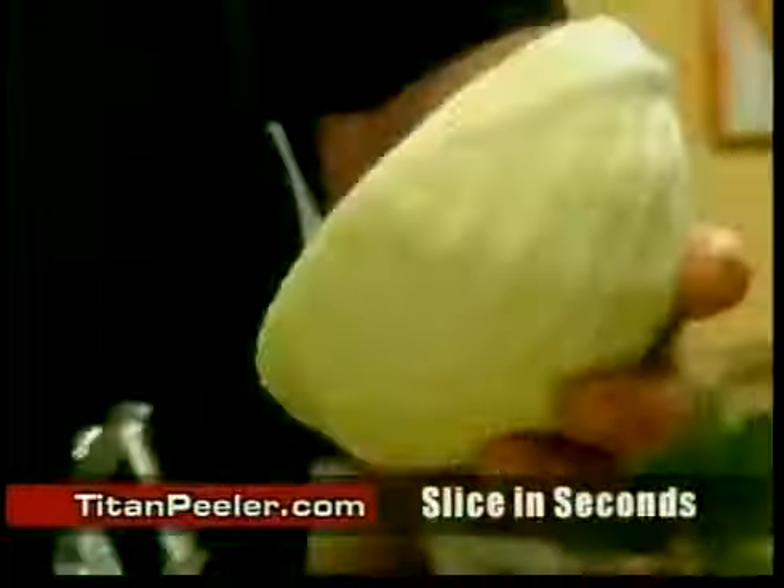If you want to do coleslaw, you can do red, white, English, Dutch, firmer lettuce like iceberg, Chinese leaf — stir-fry cooking if you've got a wok.